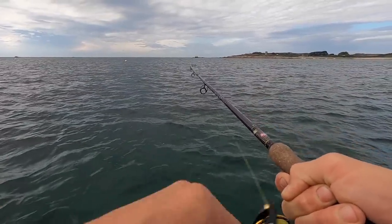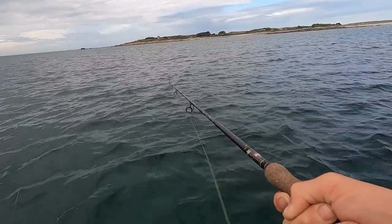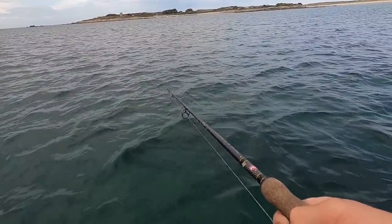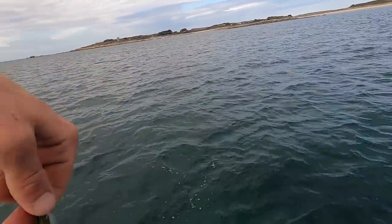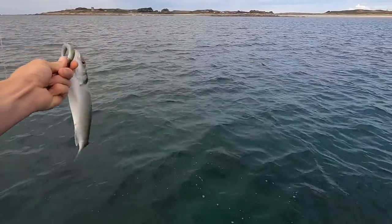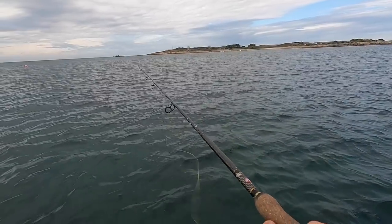First fish of the day! He hasn't come off — he's swimming towards me, something weird's going on. Oh, he's still on — he's swimming towards me. There we go, first fish of the day and it's an absolute tiny little school bass. Not bad for a few casts down; hopefully we get a big one.